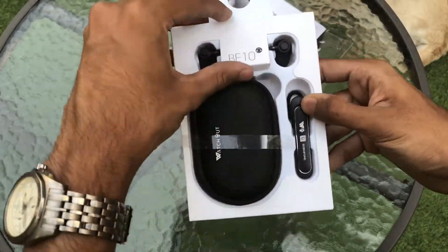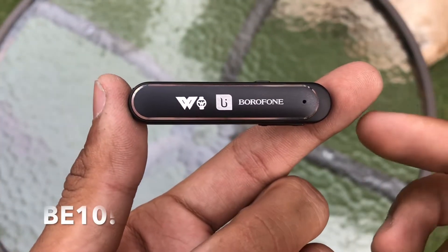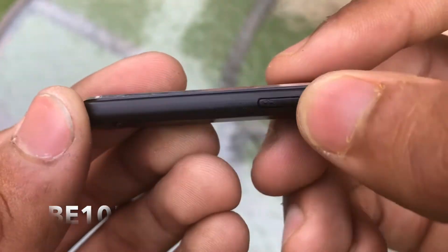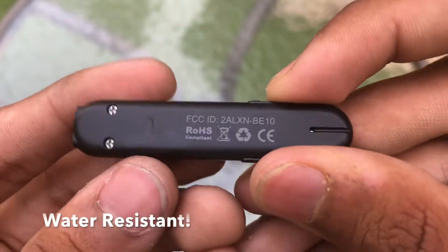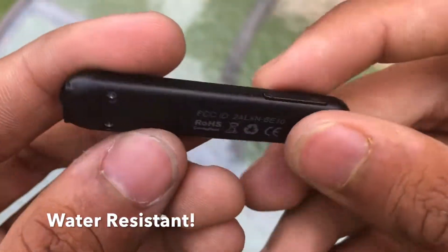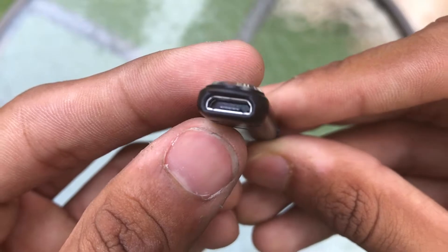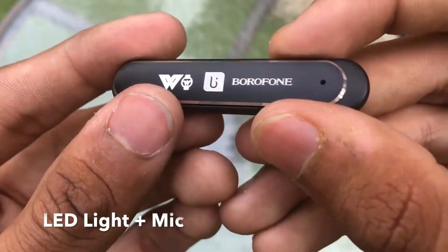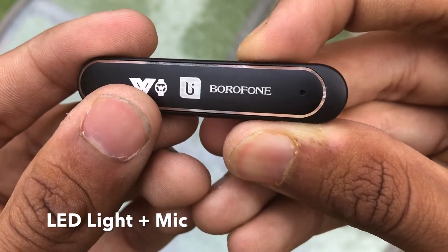So to cut to the chase, this dongle-like device is the Optimus Prime of this transformer earphone and it looks really premium thanks to the diamond cut chamfering process. It's water resistant so you don't have to worry about spills and splashes. The BE10 is powered by a 3.7V 50mAh battery and it has an LED indicator and a noise cancelling microphone on board.